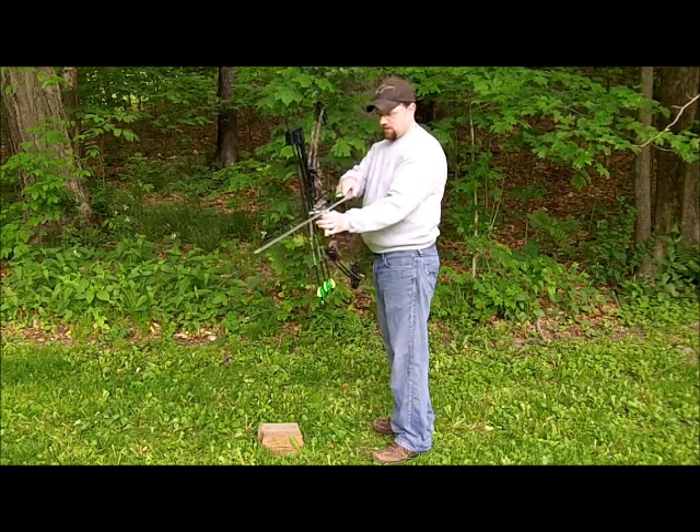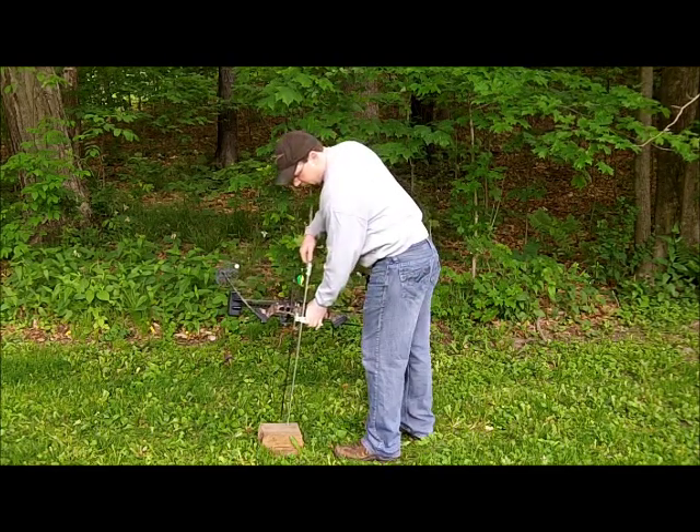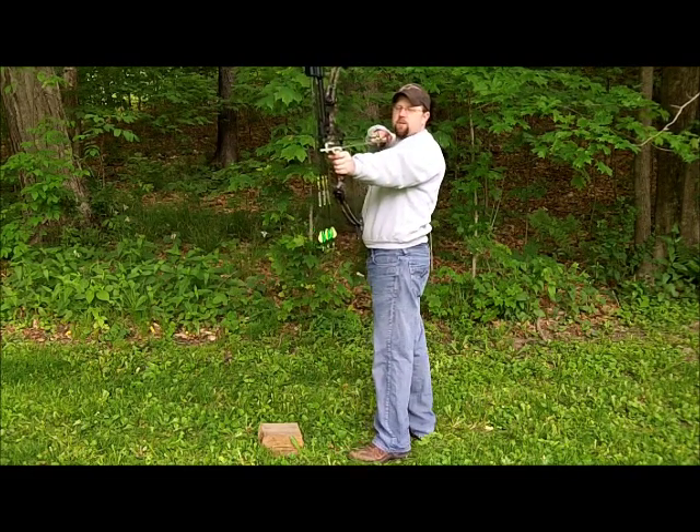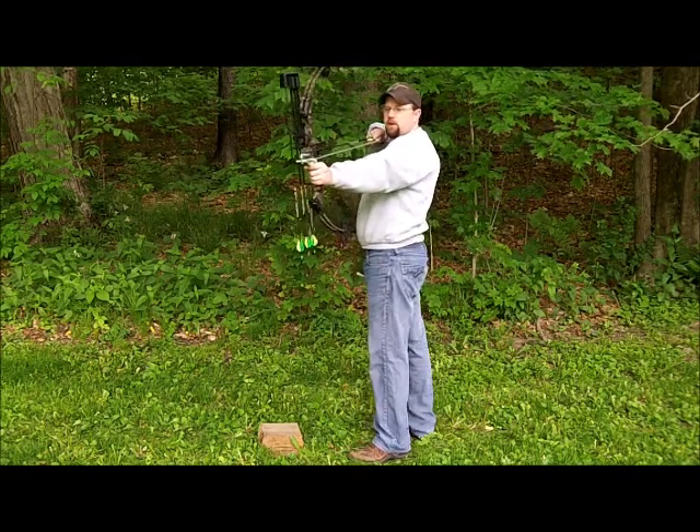The second way that it makes it easier to draw your bow is it allows you to push the draw versus pull it back, which can really help somebody — say they have a shoulder injury or an elbow injury.